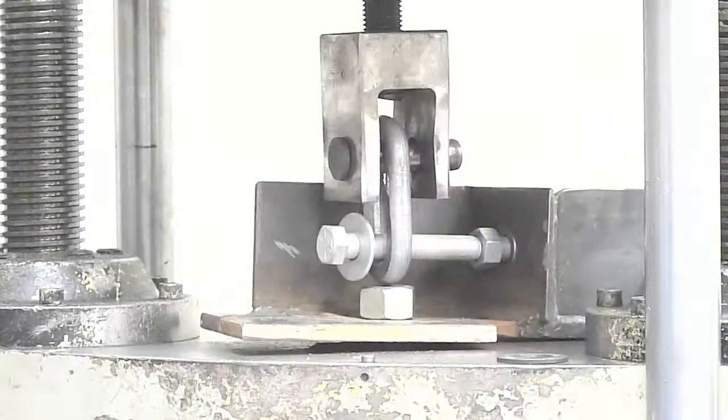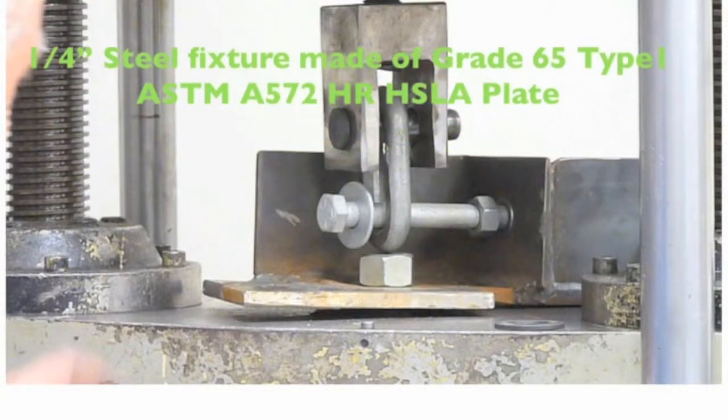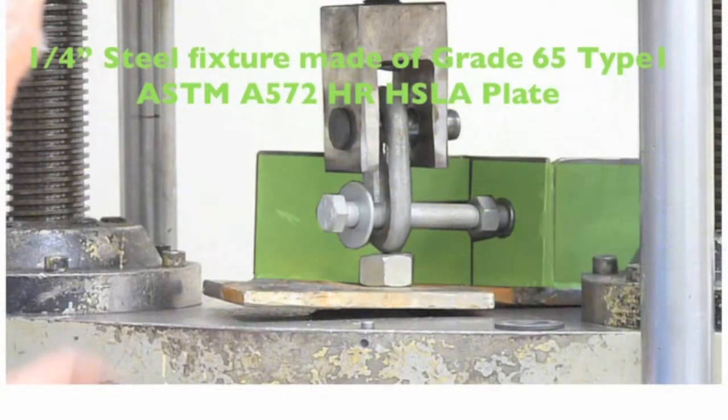Fixtures were made of grade 65 type 1 ASTM 572 steel. The three-quarter inch standard step bolt was replaced with a grade 8 bolt. The grade 8 bolts were made by Enfasco of Canada.